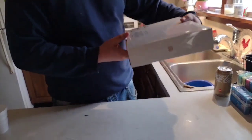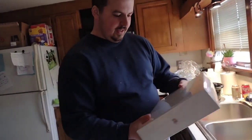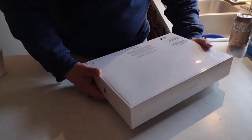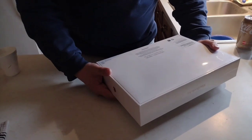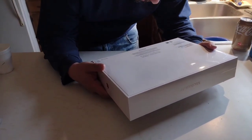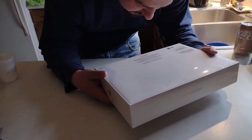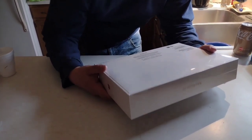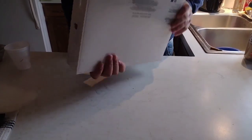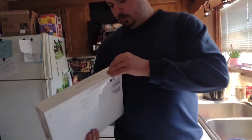Alright, we got ourselves some smack butter. Let's see — it says 8GB unified memory, 256GB SSD, 8-core CPU. We're going to open this up and see what it's like to spend all this money on a computer.